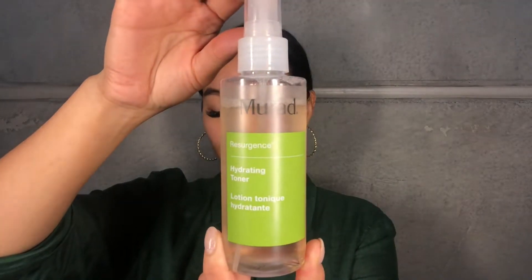Step one after cleansing is toner. I'm going to use our Resurgence Hydrating Toner, which is packed with cucumber and grapeseed extract and helps to balance the pH of the skin. I'm going to spritz that all over and then just allow it to dry in.